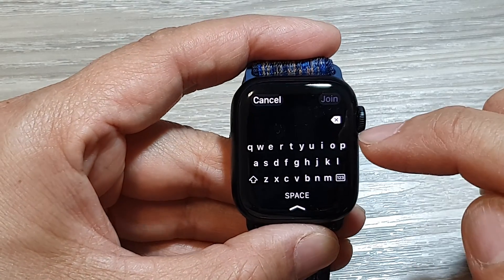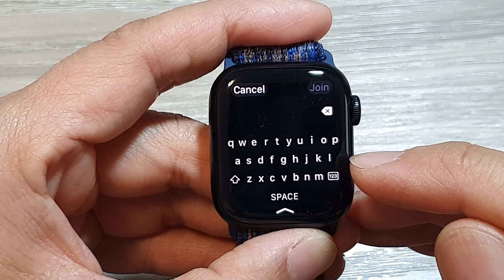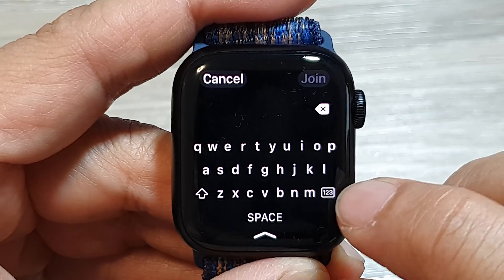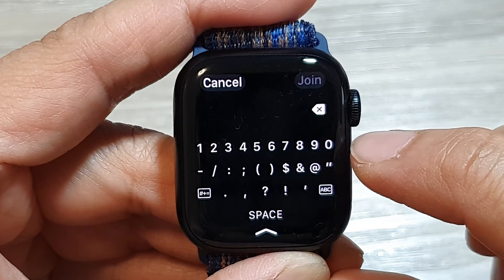Then put in the Wi-Fi password. If you want to switch your keyboard between alphabetical and numerical, just tap on the number icon — one, two, three — tap on it. That will allow you to switch to the symbol keyboard and numerical keyboard.